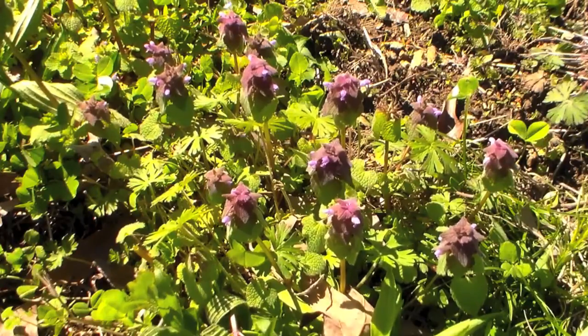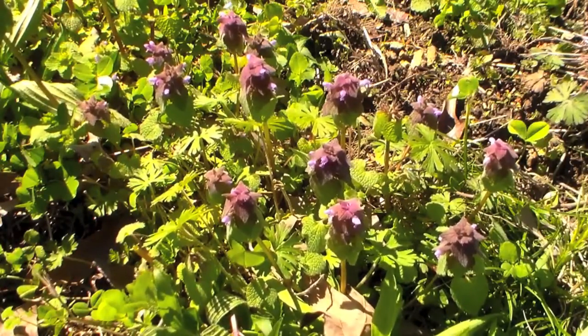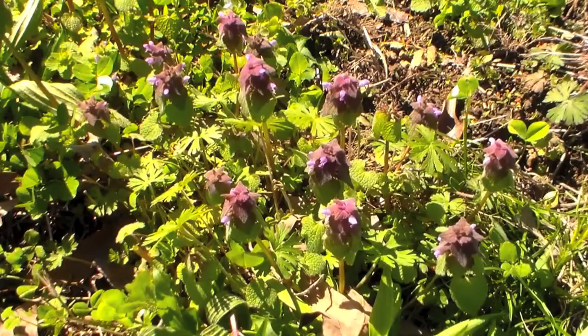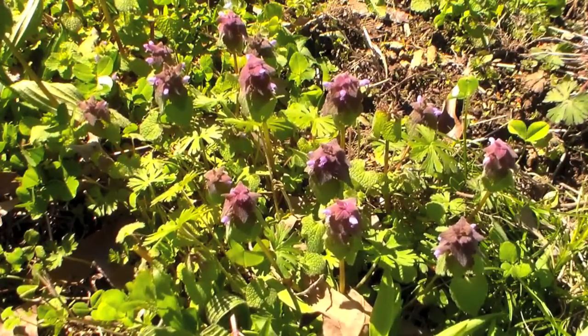As for their medicinal properties, you can take the leaves off of these, bruise them between your fingers, and put them on a cut. That will help to stop the bleeding and it acts as an antiseptic that will help that cut heal.